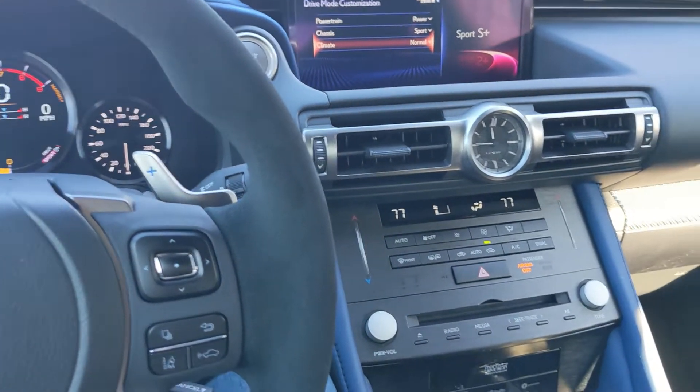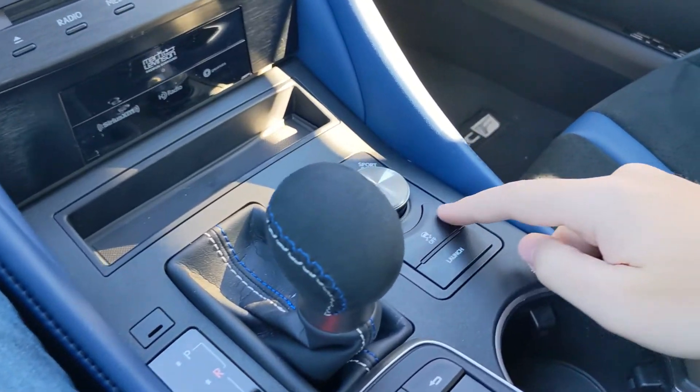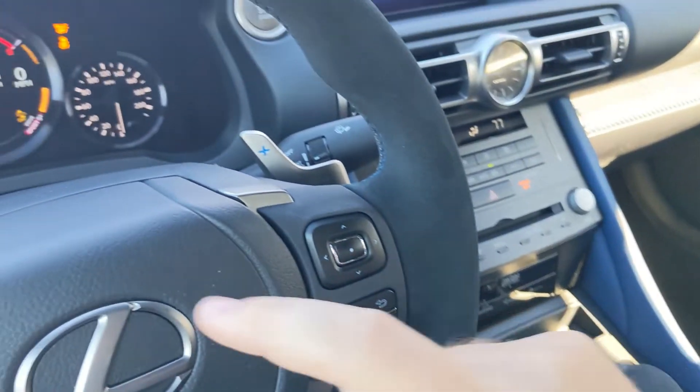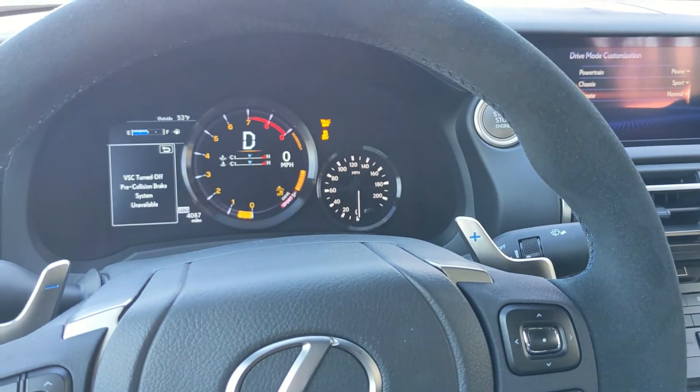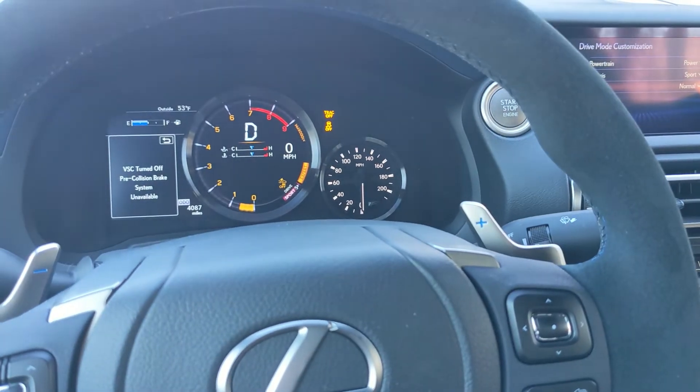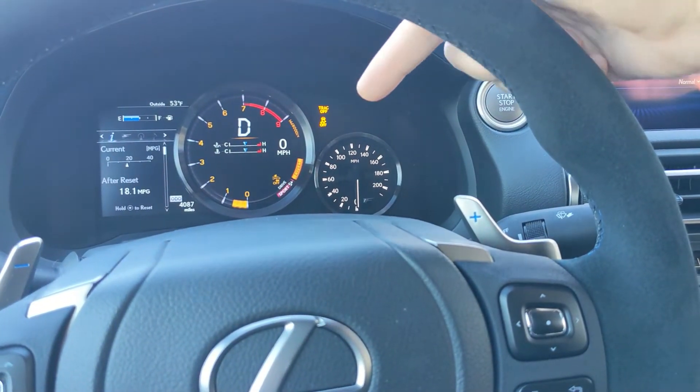Then hit the traction control off button. You'll see a whole bunch of lights display on the dash — you'll see 'Expert' displayed above the drive mode, as well as 'Track Off' and the traction control off symbol.